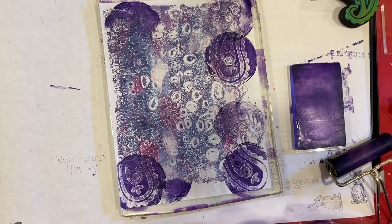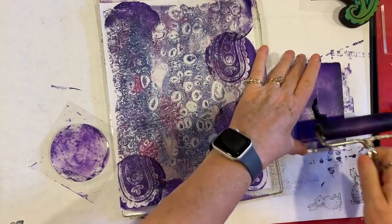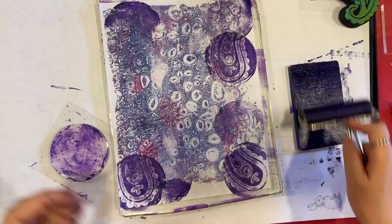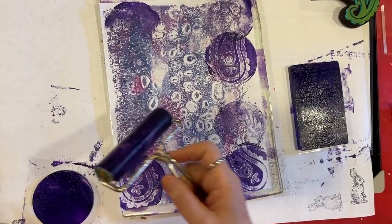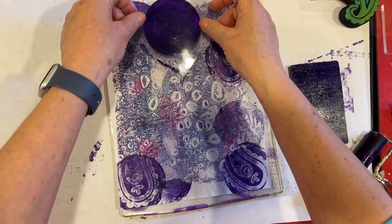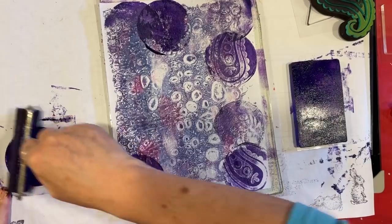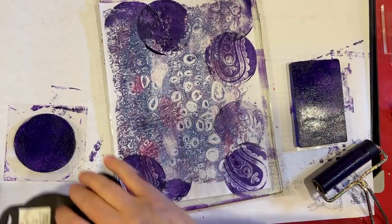I don't feel like I'm making this print any better, but I am experimenting. If you hate it, you just keep adding layers to it — that's what I do anyway. I have no plan whatsoever for this day. I wanted to do a Mixed Media Monday, and I've been wanting to play with these — they came like five days ago and I haven't had a chance yet.